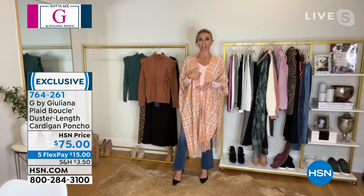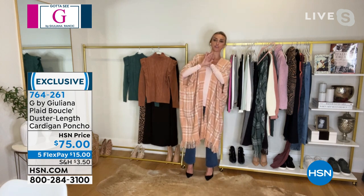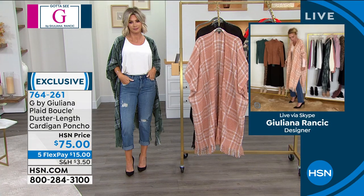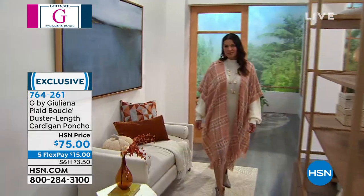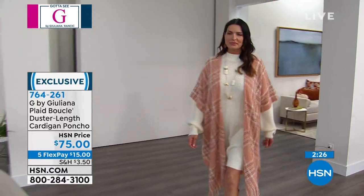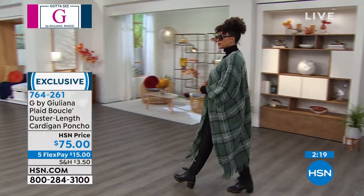I threw this on over one of our V-necks from our two-pack presented just a little while ago. It looks great — some of the colors match back perfectly, like this soft pink. It can take the most boring of outfits and completely shoot the look to another level, just elevate the fashion so much by simply putting on the most comfortable thing that you could literally cuddle and snuggle up with on the sofa. It's as comfortable as your favorite blanket, but it's so chic and elevated.